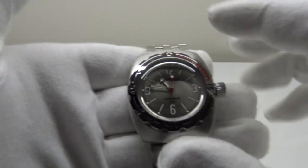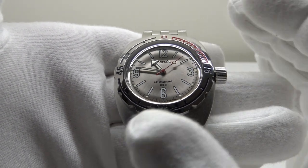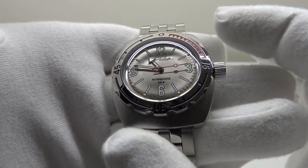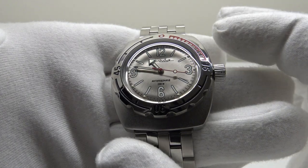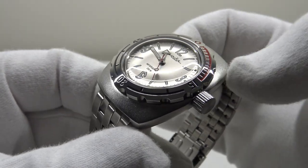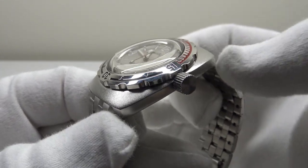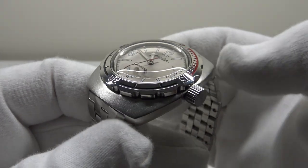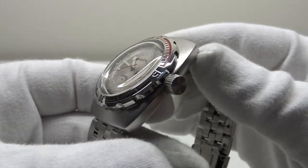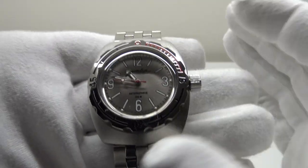This Vostok Amphibia really hasn't changed much from the original. Vostok means east in Russian, and Amphibia was the name given to this model of dive watch, which was originally created in 1967 for Soviet naval divers. Originally the Amphibia was a military issued watch, and after being proven by the Soviet naval divers, it was then sold to the public in Russia and also supplied to the Soviet naval divers as a military issue piece. The watch really does have Russian military pedigree.